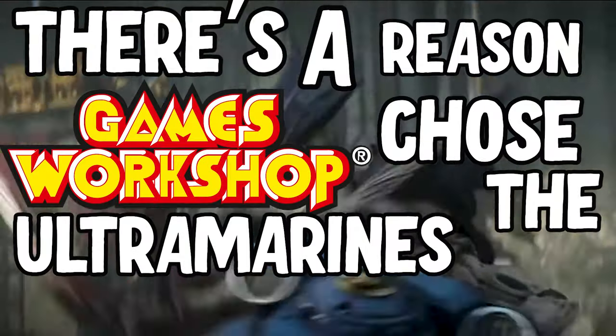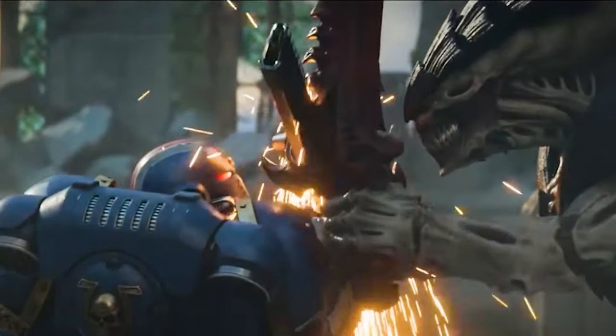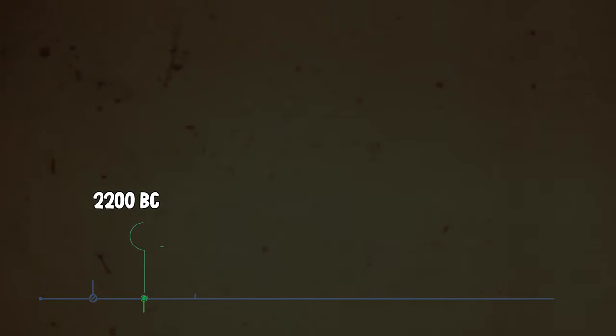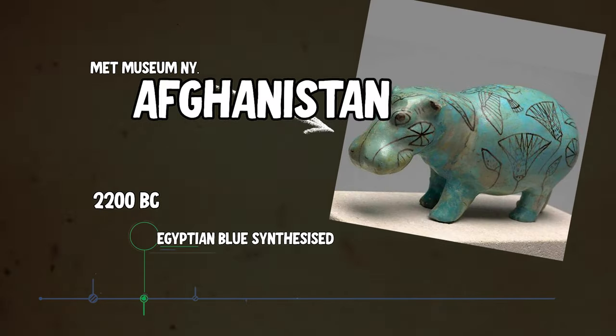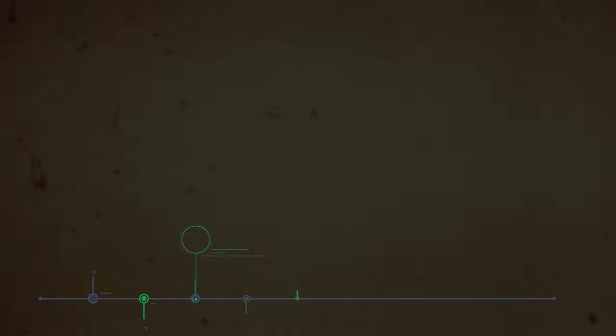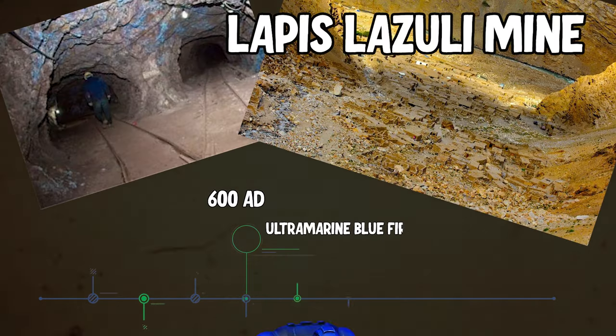There's a reason Games Workshop chose the Ultramarines as their poster boys — reliable, trustworthy, and of course crazy popular. But did you know that for 6,000 years people have been making and painting things with the colour blue? In this video I'm going to show you how you might do that yourself. I want to show you some simple steps to paint with Ultramarine.